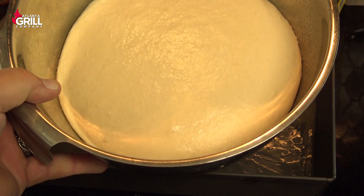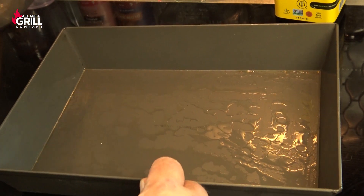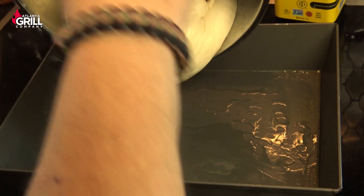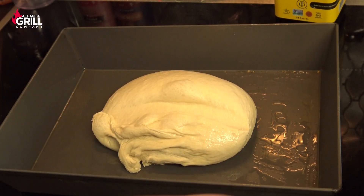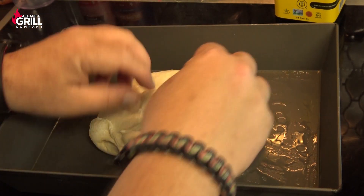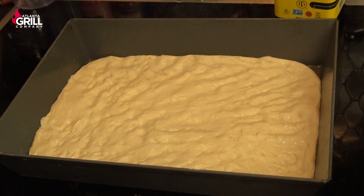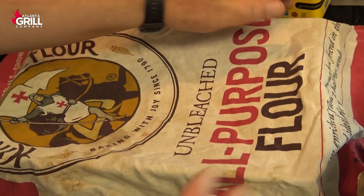Our dough's proofed and doubled up nicely, so I'm gonna roll it out into my pan. I've put about two tablespoons of extra virgin olive oil into this pan, and I'm gonna wet my hands and work that dough out to the edges of the pan. I've got that stretched out to the edges, so I'm just gonna cover that up and let it rest for another 20 minutes or so.